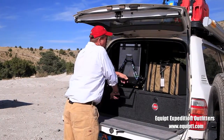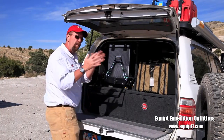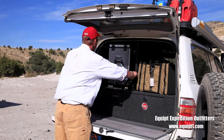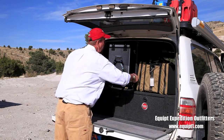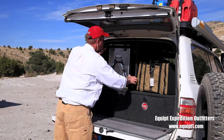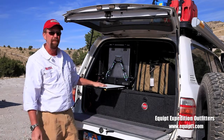Now you pop the handle down to put it in the landed position. That keeps it from rattling while it's in the back of the vehicle — a very nice feature. You take the pins out again, pop the handle up out of the way, and it's in place. Now you can still use your cutting board. Very slick.